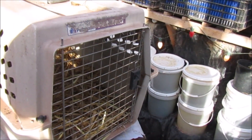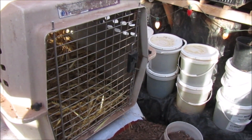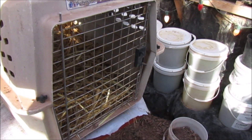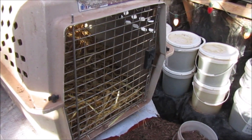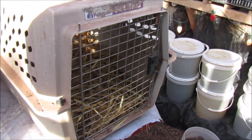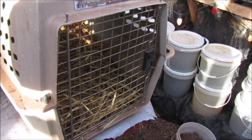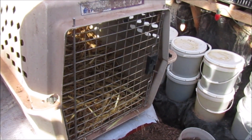Yesterday evening we had a white hen — she wasn't doing very good, had her eyes closed half the time, and she wouldn't eat or drink water. So we put her head in some water to make her drink, and we brought her in here in the greenhouse for the night because I figured the cold wouldn't do good. This morning she was alive and looking so much better.